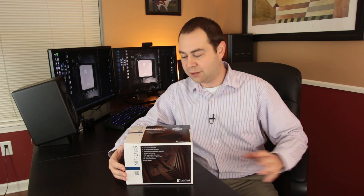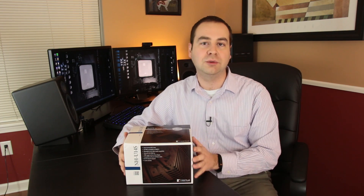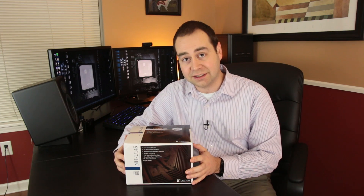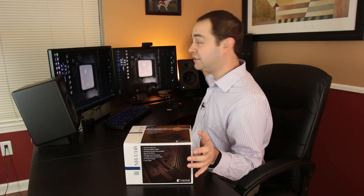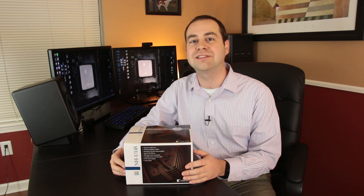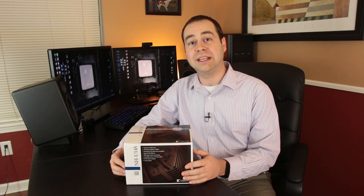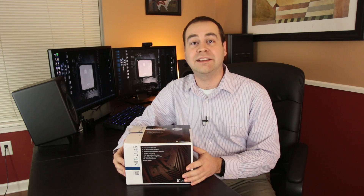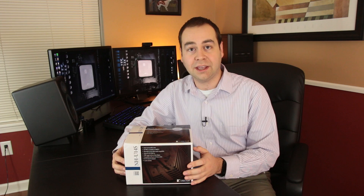So what we'll do is take a look at the NH-U14S, keeping in mind that it's pretty much the exact same thing as the 12S. We'll go ahead and unbox it, see everything that comes in here, take a look at the cooler itself, the included fan, and all the goodies in the goodie box, including the paste and little extra brackets and things like that. Then we'll stick it in my Z97 4790K build and compare it against the NH-D15, as well as the NZXT Kraken X41 and X61, to see where this one lands in the mix.